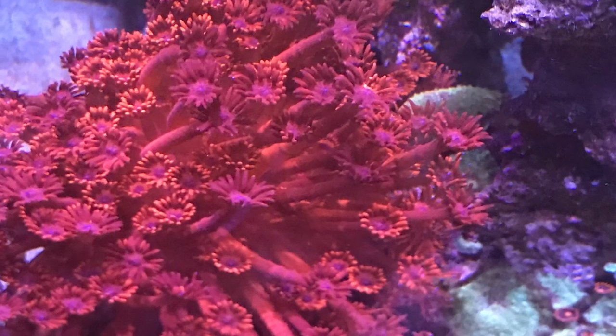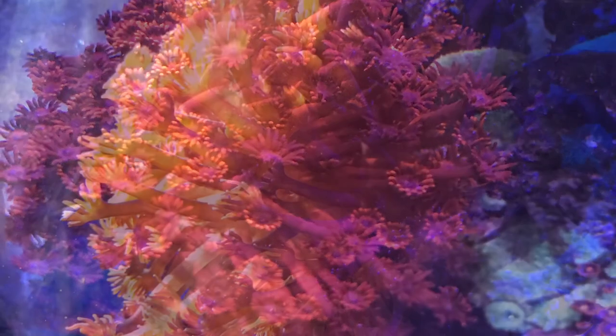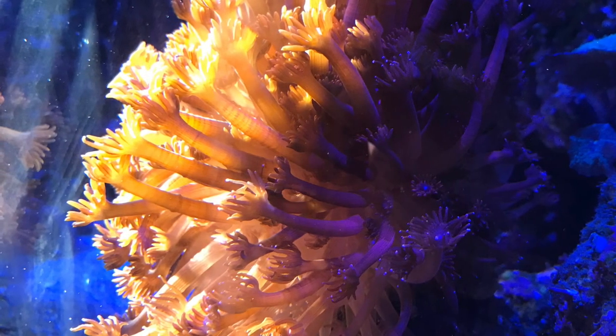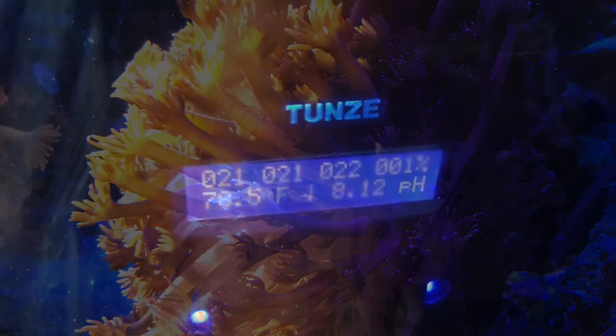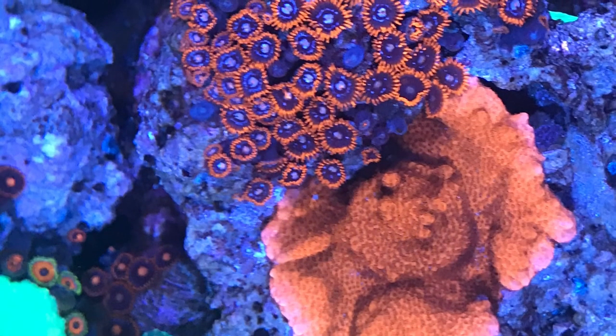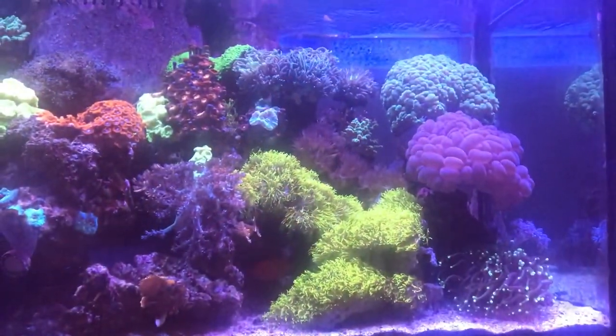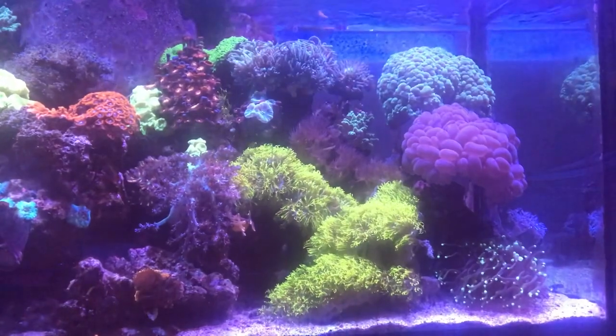Welcome back to the 75 gallon mixed reef aquarium. My name is Jason and we're going to start off with a couple photos of the red Gonipora flower pot, the current temperature of the tank, some more photos, a top-down view — and we're celebrating my five-year anniversary. It's amazing that it's been five years.